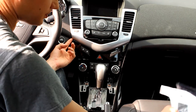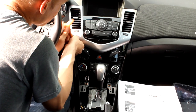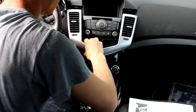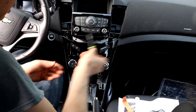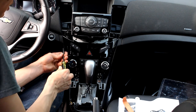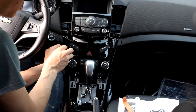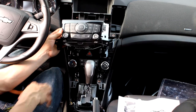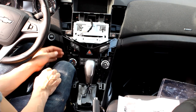Now we're going to remove the radio bezel — I do recommend getting a pry kit, you really don't want to use a screwdriver. We're going to remove the four screws that hold the AC controls, and now I remove the two screws for the radio face. So we got the radio face out and the HVAC controls.